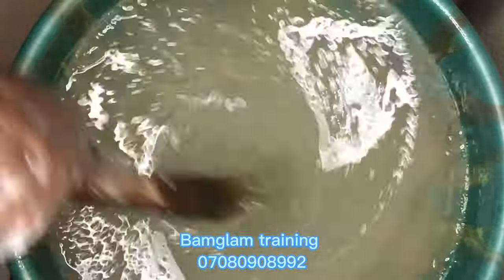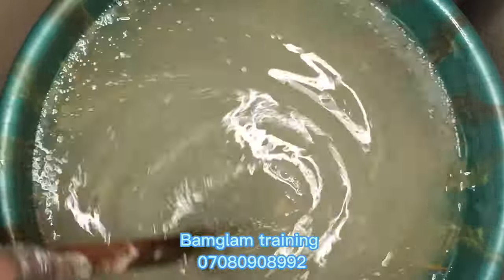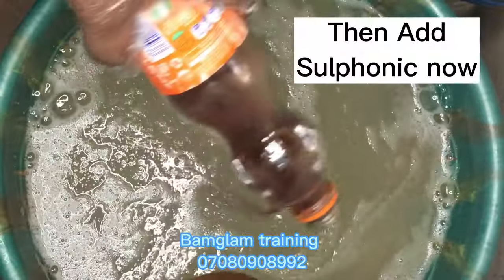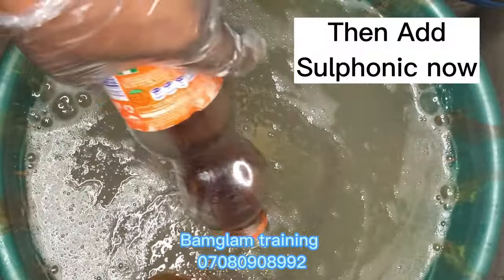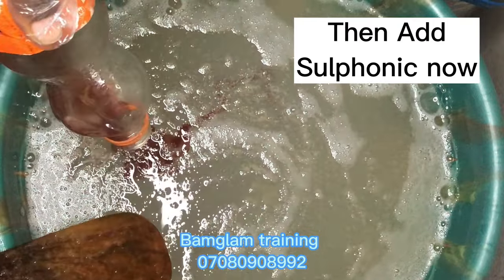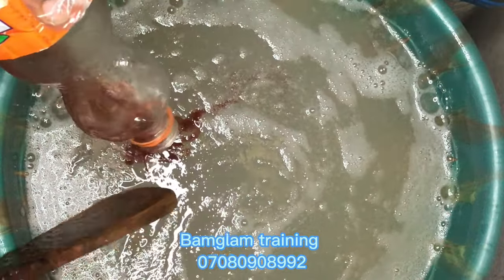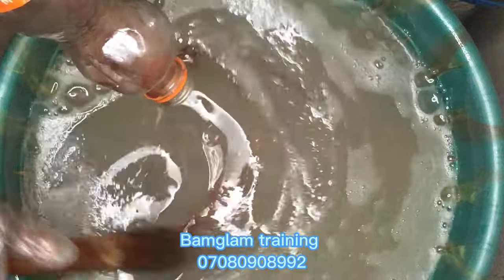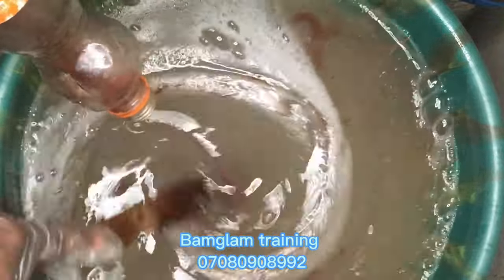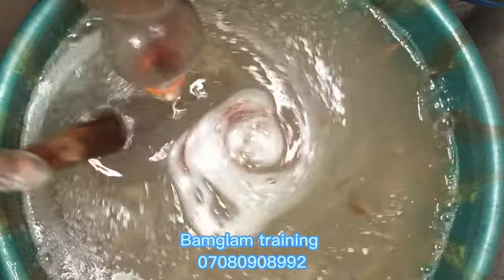If you stir vigorously you will have lots of foam on the surface of your production and you may have to wait very long. After your STPP, the next thing you're adding is your sulfonic acid — it is in liquid form. At this point if you stir a lot you will have plenty of foam.